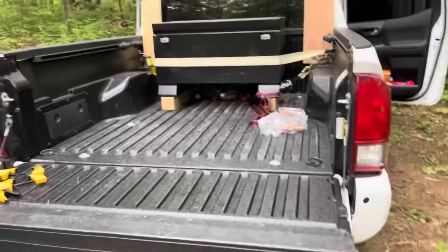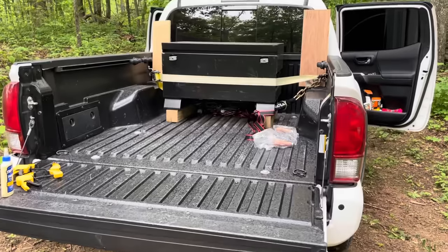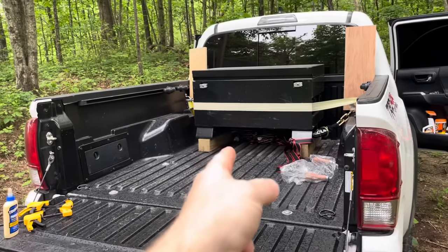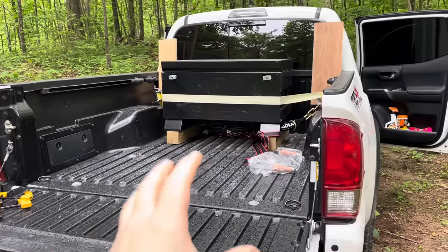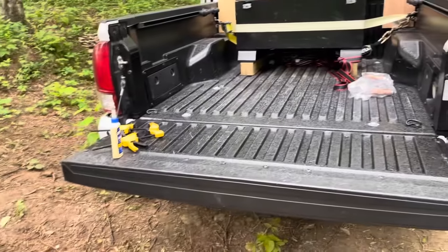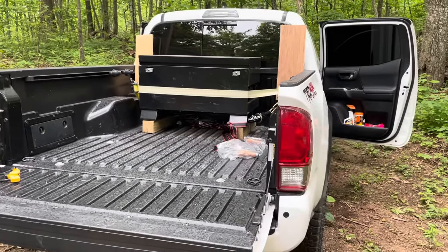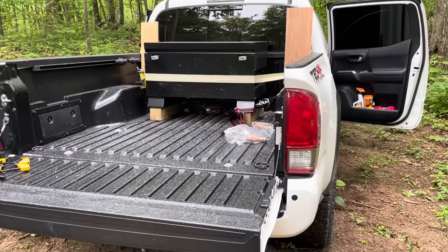One of the first and best modifications I made was adding a toolbox or utility box of some sort. This truck has limited storage — I feel like that's the case with a lot of pickup trucks, especially the small ones. You've got a few compartments inside, but I realized immediately that this truck needs extra storage.